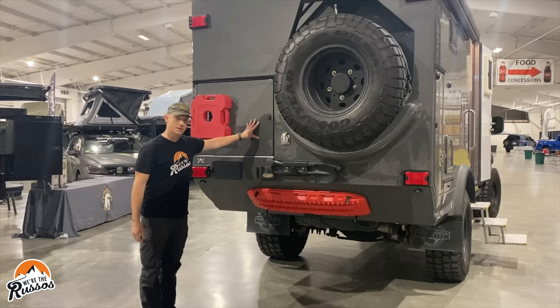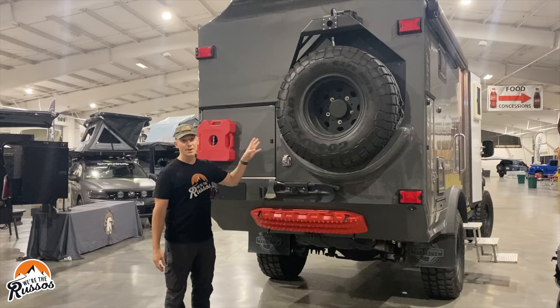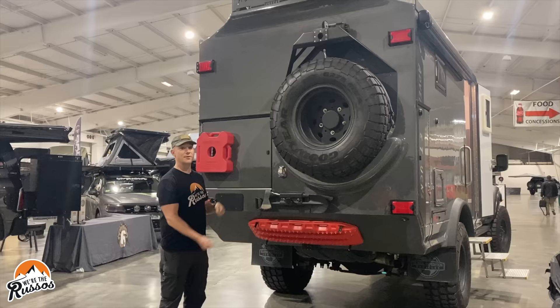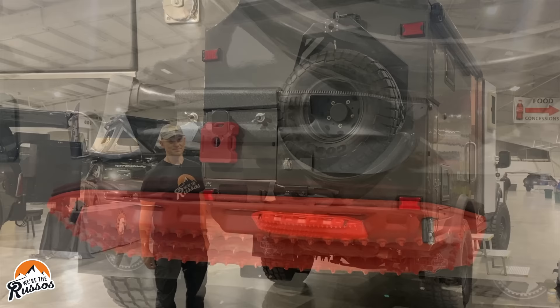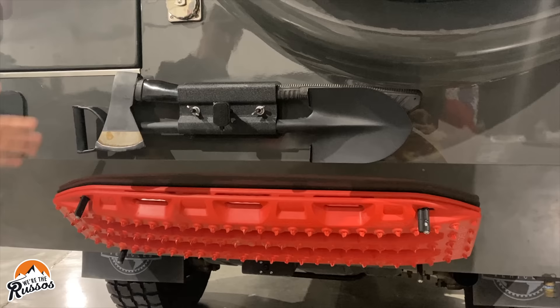The feature I like most is the spare tire. A 40-inch tire and rim is going to be heavy and difficult — almost impossible for some people to bring down or lift back up. So they've included a winch so you don't have to worry about that. They've also included an axe and shovel, as well as Max Trax to get you out of any sticky situations.